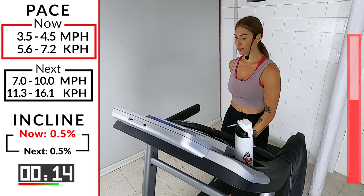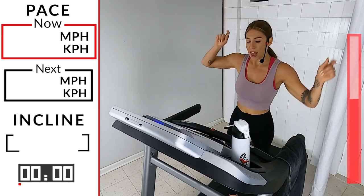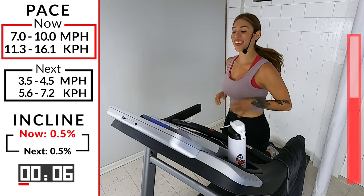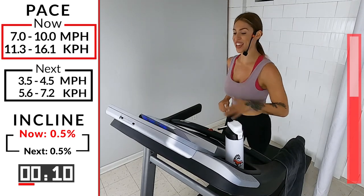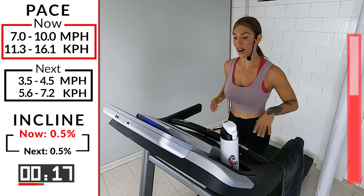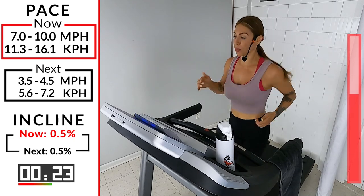You got six, you got five, you got four, three, two — let's go! Quick feet, quick feet! Halfway there — we go harder now, we don't slow down, we speed up, we push more.